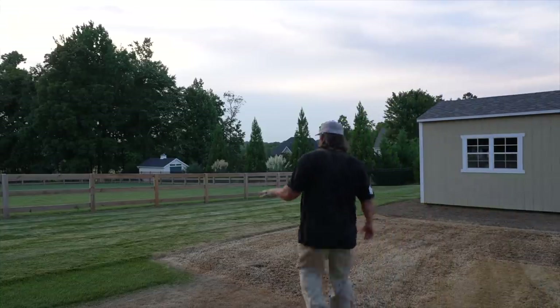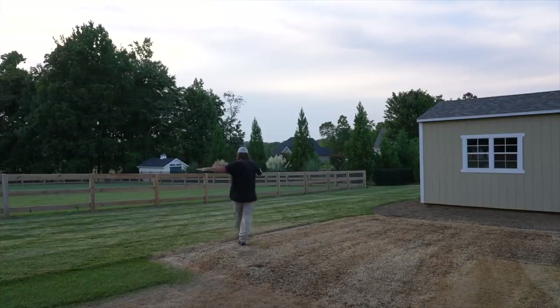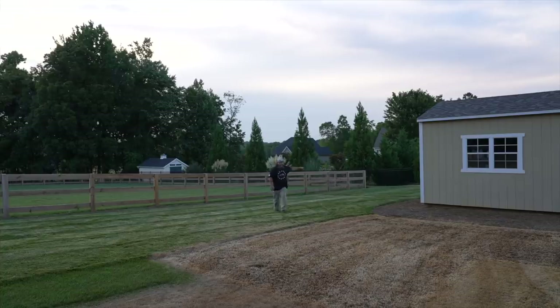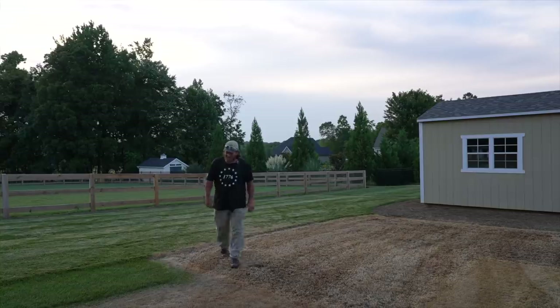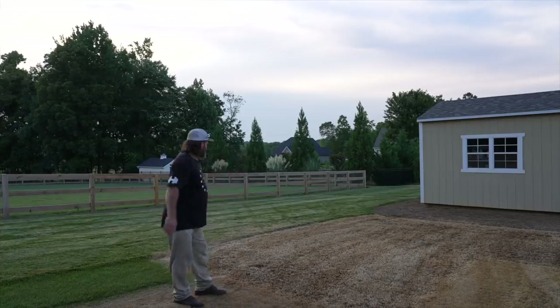I did change my mind over here on something. All this fescue - I'm gonna go in and spray it tomorrow and kill it, and it's gonna come all the way down to here and stop. From here up, I'm just gonna spray and kill it too. It'll look better, but I am gonna keep that fescue back there in that corner. I need to watch it for another year to see what it does - we'll talk about that in another video.